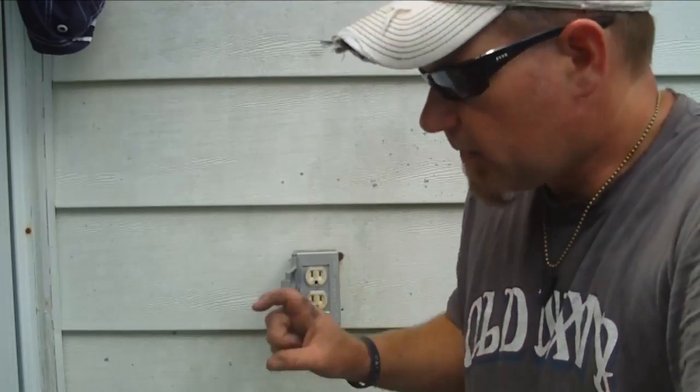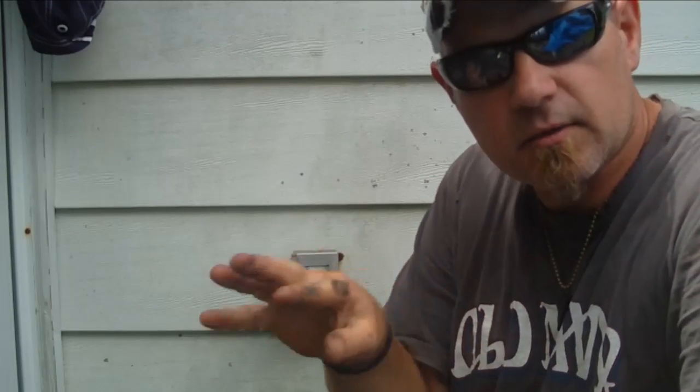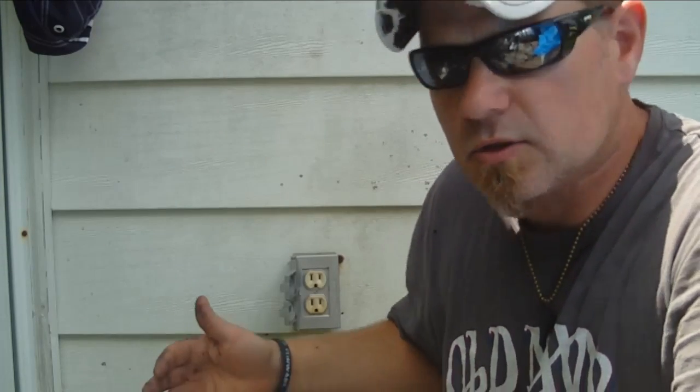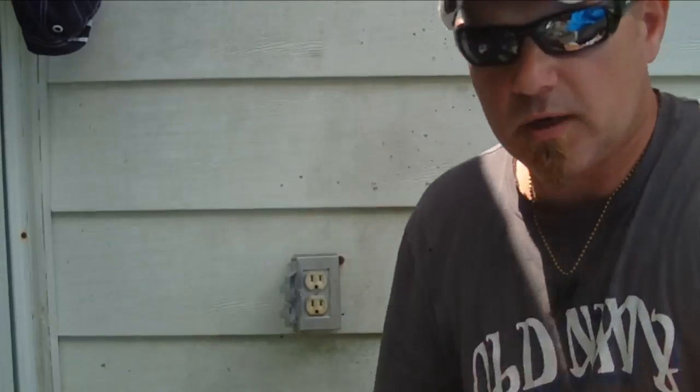They also sell some that have light indicators on them - you just plug it right in and there will be lights that tell you if the ground's hooked up and all that. But what prompted me to do this video was I have the pool set up and the pump didn't kick on. To tell you the truth, I think my pump went bad, but I had to start at the source and see what the problem is.